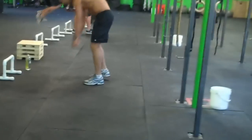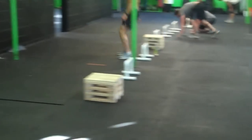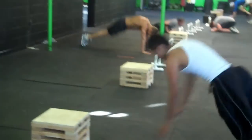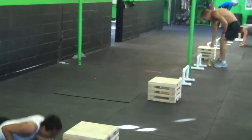Good job, Antonio. Jump over — make sure you jump over. Both feet together. There you go. Nice, dude. First CrossFit workout. Good job, Antonio.